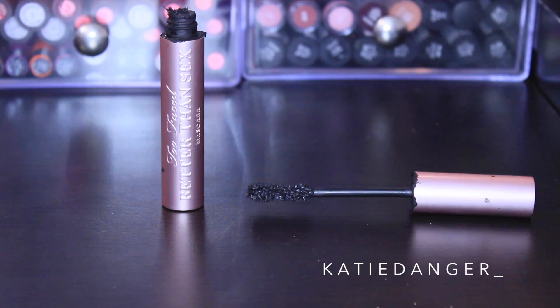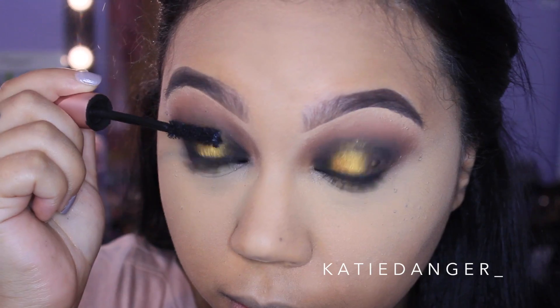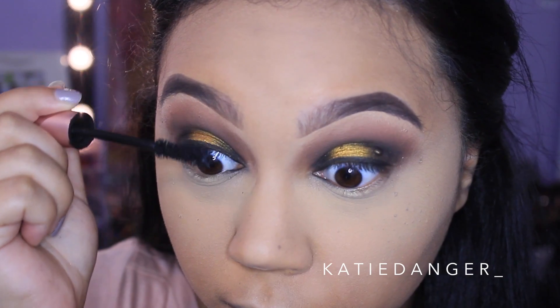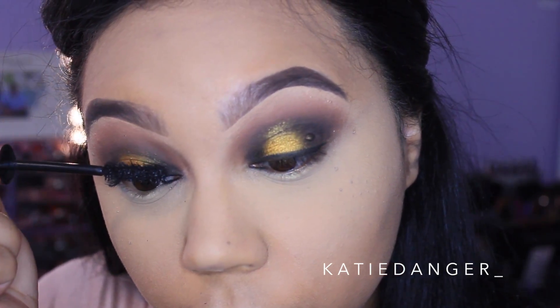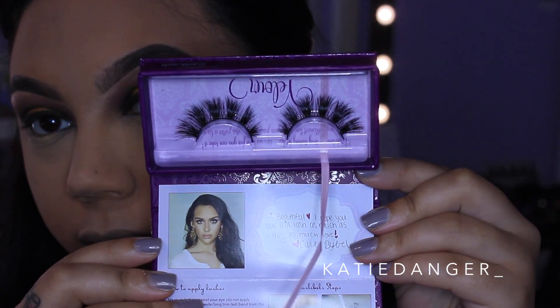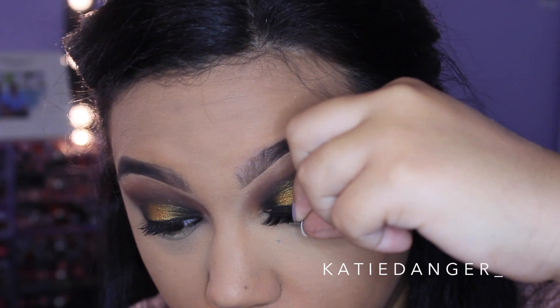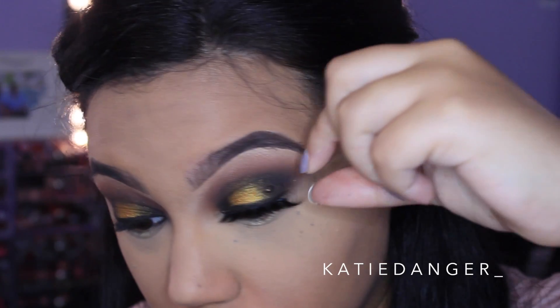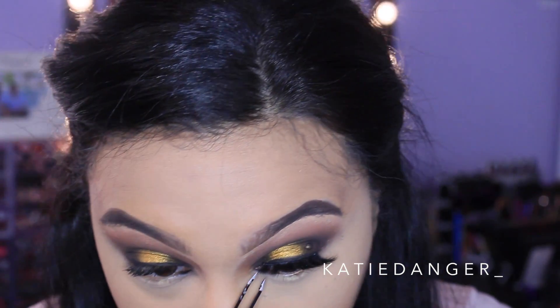For mascara I'm using Too Faced Better Than Sex mascara, applying this to my top lashes just to prep them for my false lashes. The false lashes I'm using today are by Velour Lashes — these are the Carly lash. It took me forever to hop on this bandwagon but look at these lashes, they are so stunning. I'm a lash girl, I love lashes, and this is no exception.